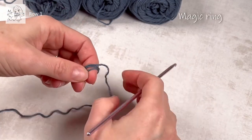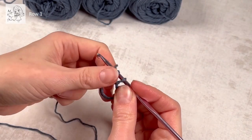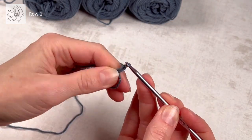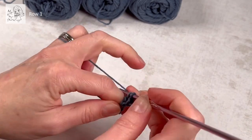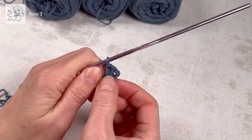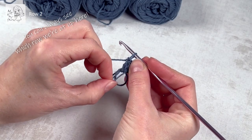We are starting row one with color A, beginning with a magic ring. I just wrap around my finger here and we're going to start with three chains — one, two, three — and two double crochets in the magic ring. For row two we can start by pulling the magic ring closed.